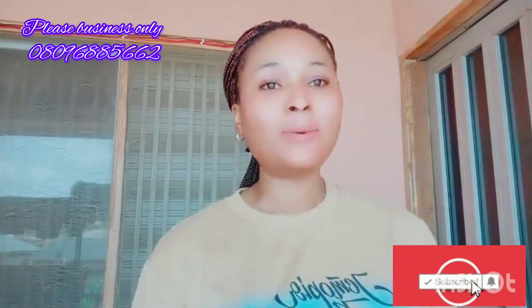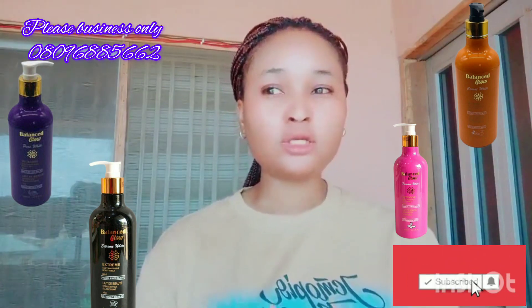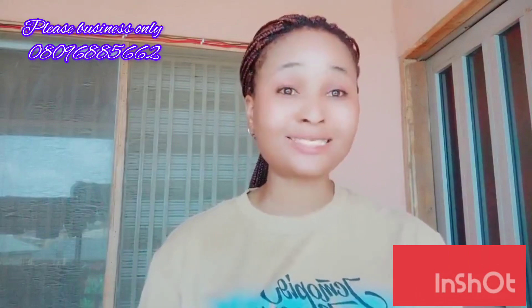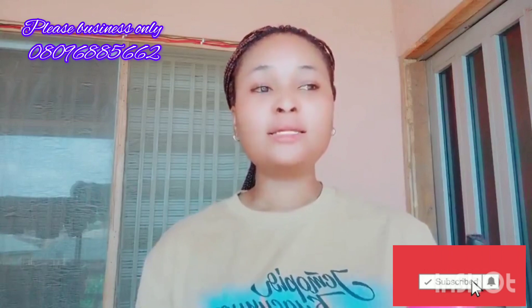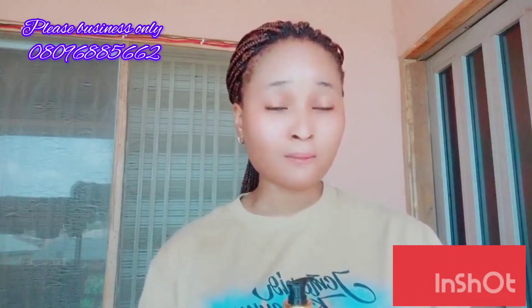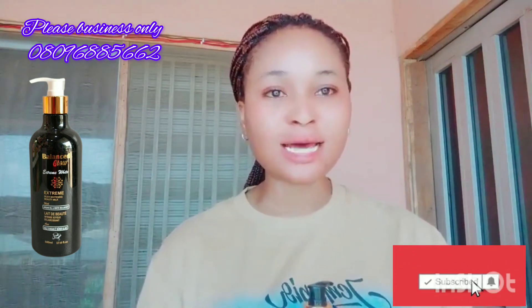We're talking about Balance Glow. They have four different colors — they have the black one, the pink one, the purple, and other colors. The black one is the strongest. If you want to get snow white skin, you don't need to miss anything.